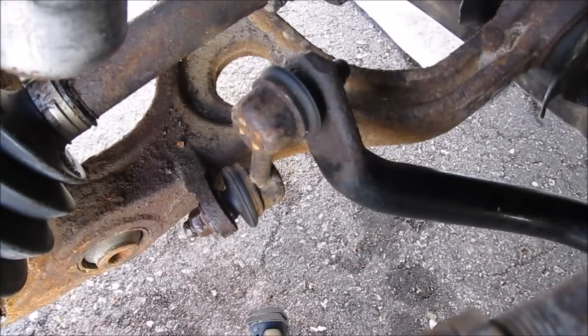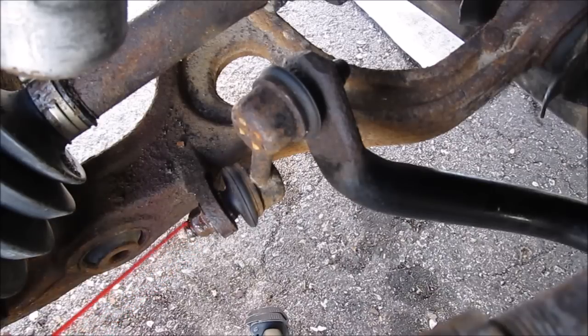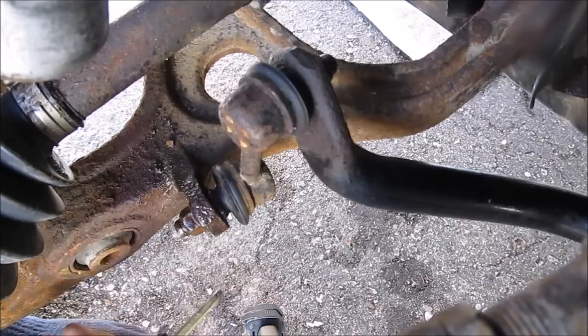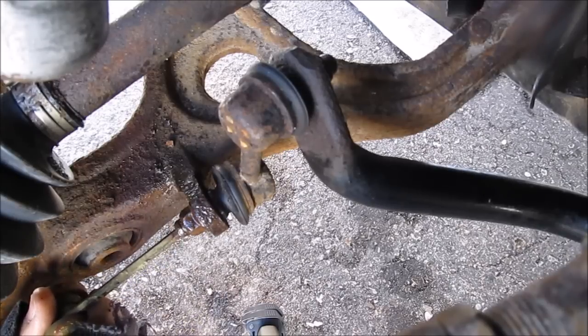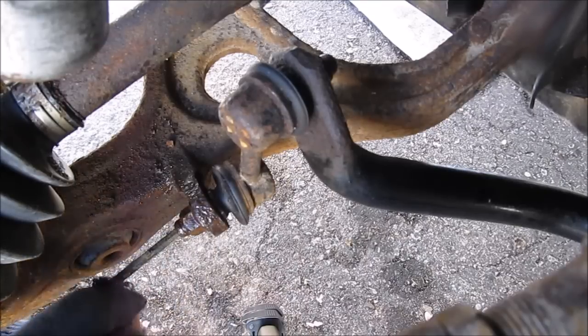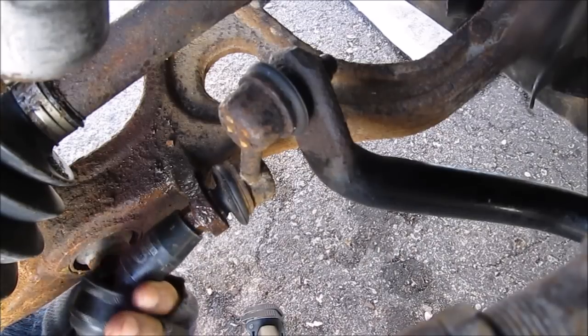This is probably the hardest part of the job — the stabilizer link. These are notorious for getting rusted on, so I'm going to spray it down with a little penetrating fluid. Normally you get these off by using an internal hex to hold the ball stud straight while you get a wrench on it. But my hex is stripped out, so we're going to have to try whipping it off with the impact gun.